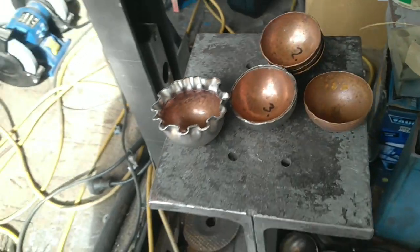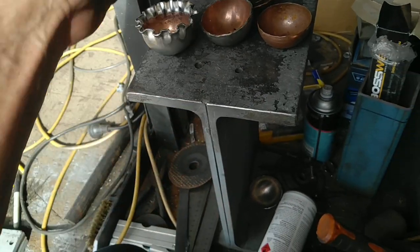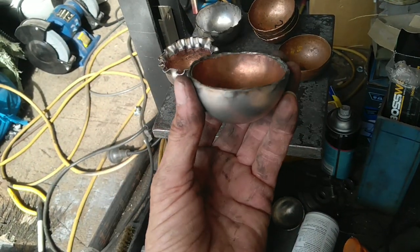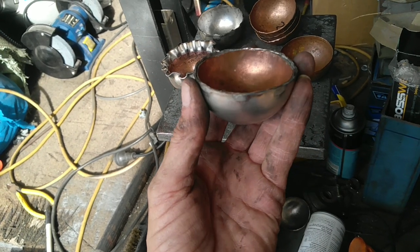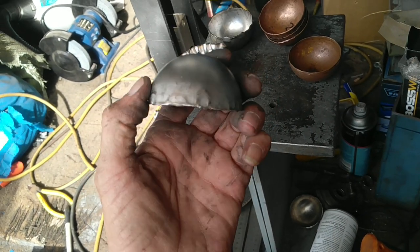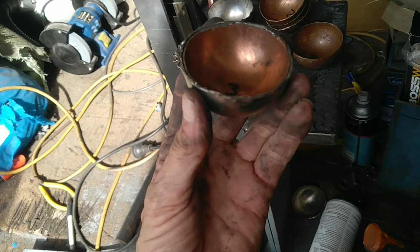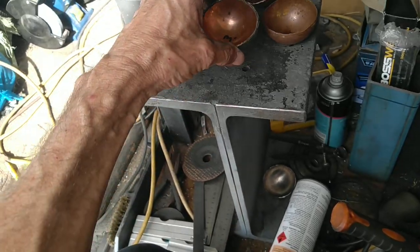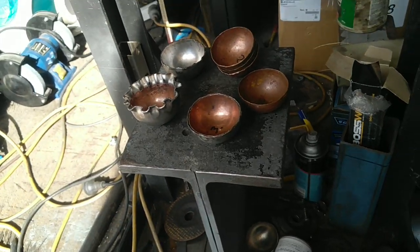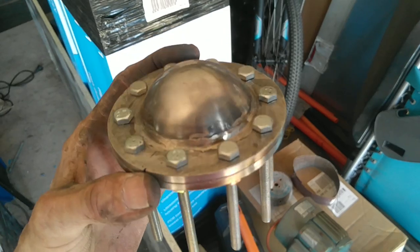They turn out nice and smooth — I'm really pleased with the finish. This one here is basically finished; it's got the copper lining in. I just have to grind it back to its proper depth, which will be done once the rings are welded to it. I'll take the copper back out while the welding is done, then put it back in and surface grind it flat so it's nice and smooth because they'll get bolted together.